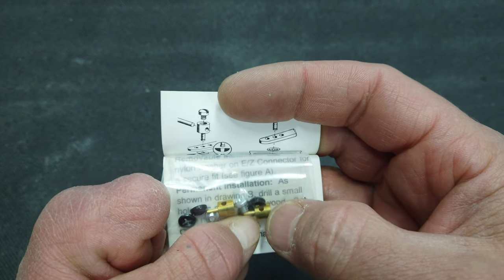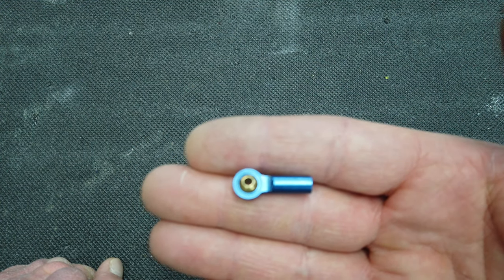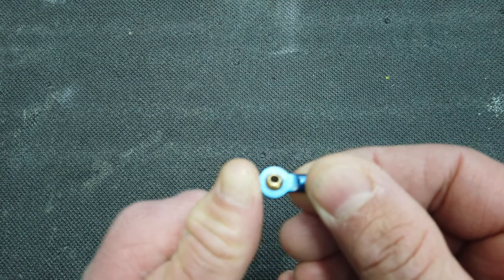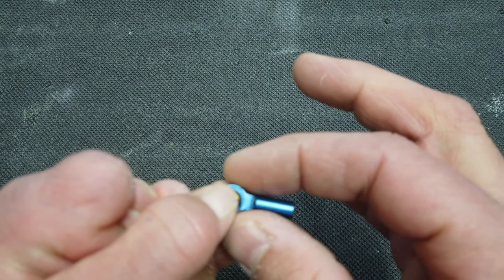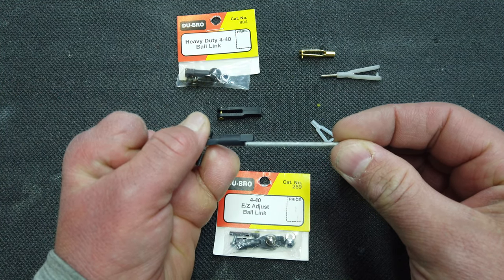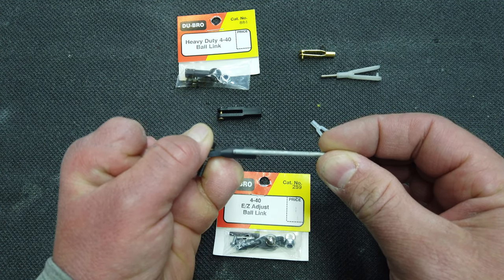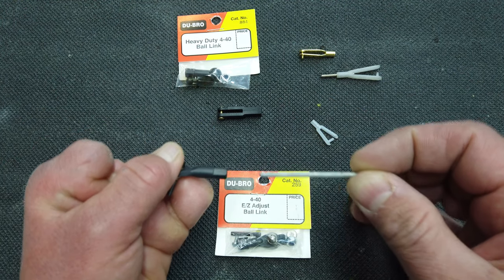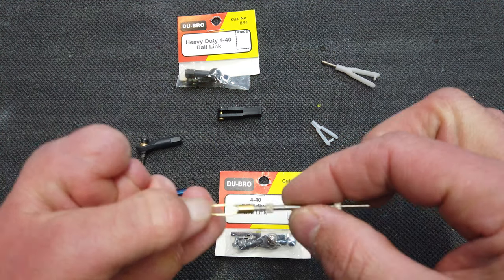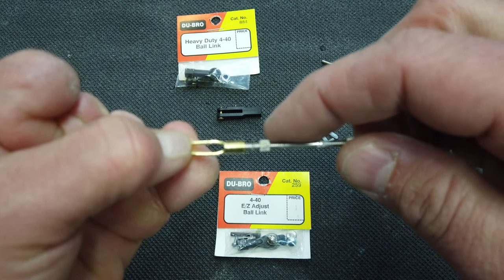We'll also be testing the DuBro Heavy Duty Monster Ball Joint, the DuBro Easy Connectors where the brass piece goes through the servo horn and your control rod goes through the brass piece, and lastly a metal ball joint — I believe this came out of a Sky Master kit — it's a brass ball with an aluminum housing. One request from the previous video was to only thread the rod in about three-quarters of the way for a more realistic test, so all test samples today will be threaded in approximately three-quarters of the total distance.